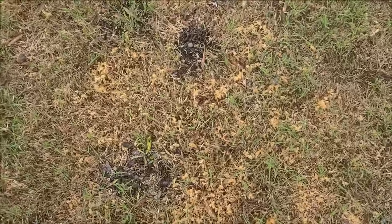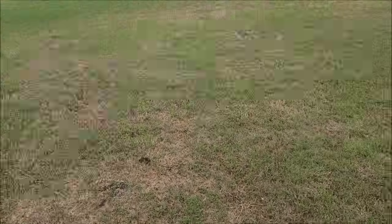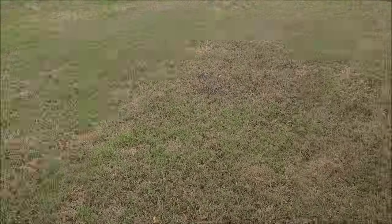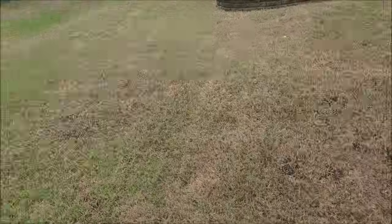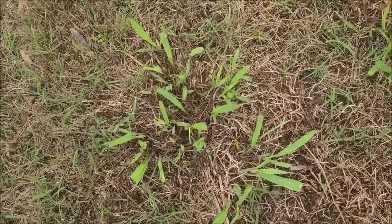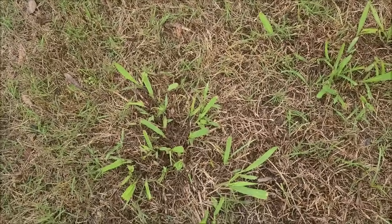You can look right there at what's dying, and the fertilizer has already been applied. As I pan over the yard, there are almost zero living weeds. My archenemy, Dallas grass, is here showing its ugly head as it normally does — it is so hard to kill.